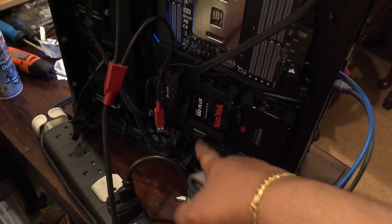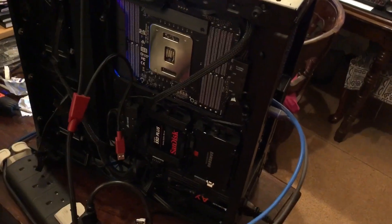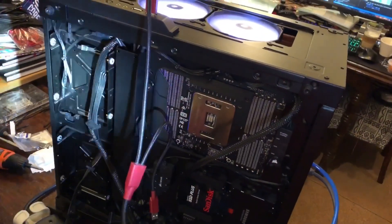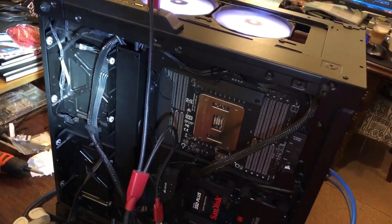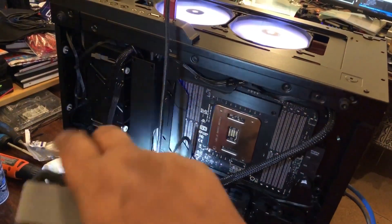The data cable is missing because I don't want to boot off that drive — I'm just booting off the flash drive. I had to add another SATA cable to power the H-115I, and that's what's plugging in over there.